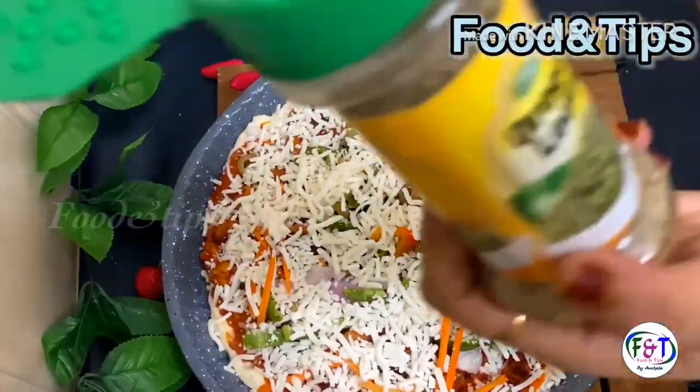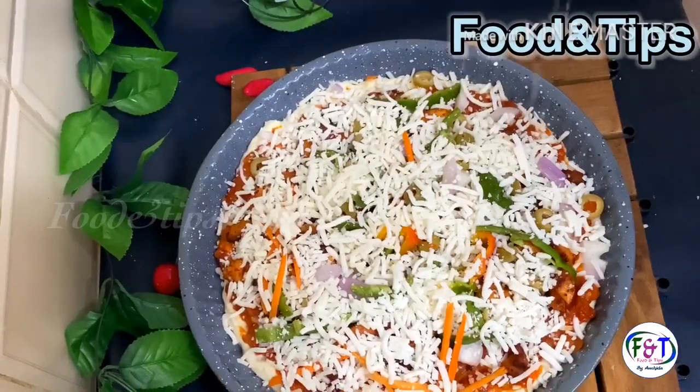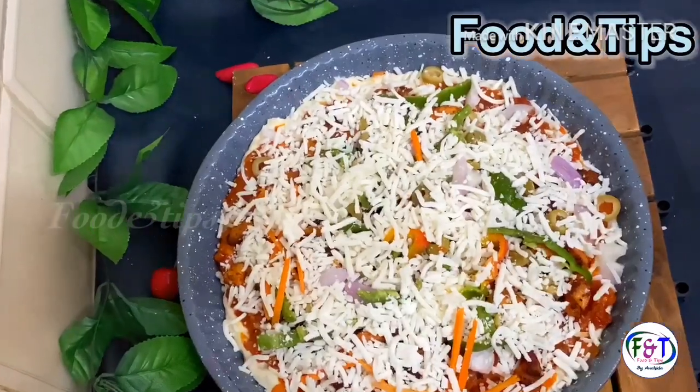Let's add the oregano leaves for the last one. Let's add a spread of oregano leaves and some flavor to the pizza.